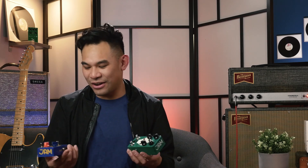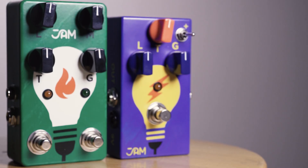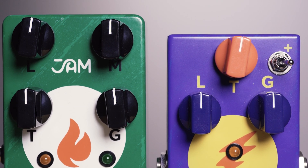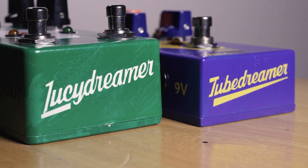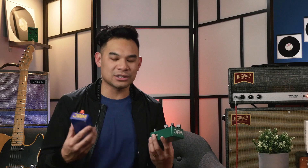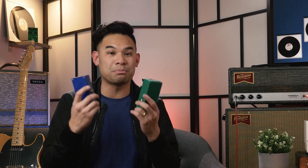Here is a video straight from the frequently asked question section. I got two pedals by Jam — one is the Tube Dreamer and one is the Lucy Dreamer. They both look very similar, they're both mid-gain overdrives based around the Tube Screamer kind of circuit. They both have two stages of gain like two little mini channels and they both sound very lovely. So the question is: which one should I get? I'm gonna put these side by side, go through the differences with you, and help you figure out which one to put your hard-earned money on.